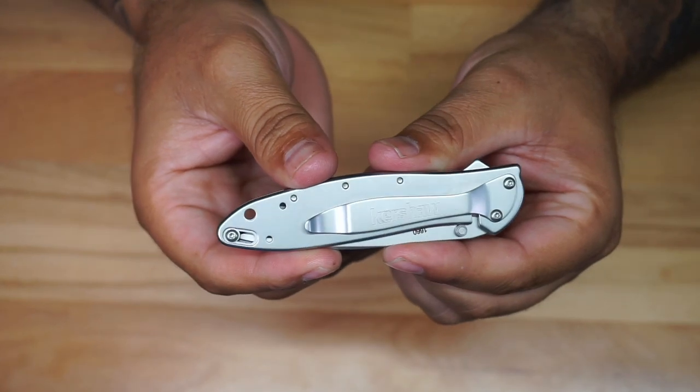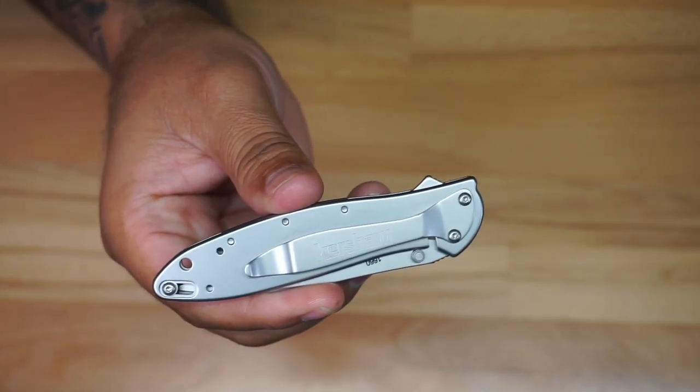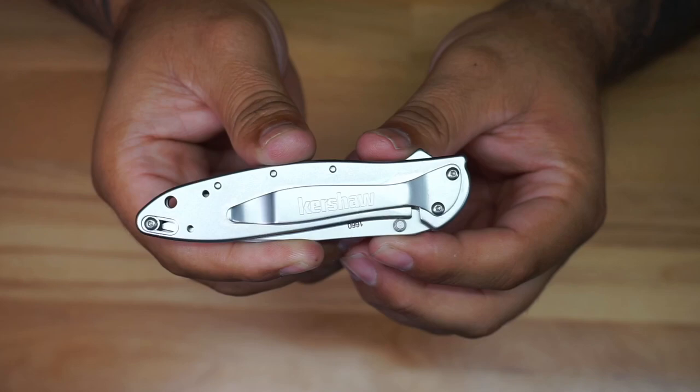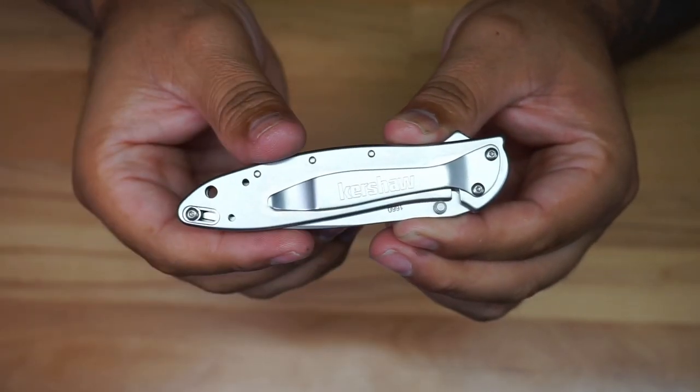Kershaw is a company that has been around for a long time — they're really popular for this kind of knife, so they're not new to the game and they have a great reputation. The steel is going to be 14C28N. They actually call this a SpeedSafe assisted opening, and it's made in the USA.